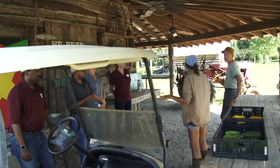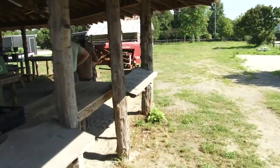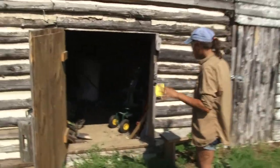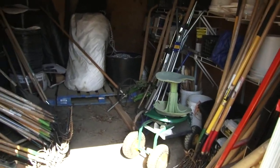So this is the farm stand. Another very important building to the operation is this shed right over here. If you guys want to follow me — this is our tool shed. Hashtag non-profit farming, we're waiting on that building. This is where we store all of the tools.